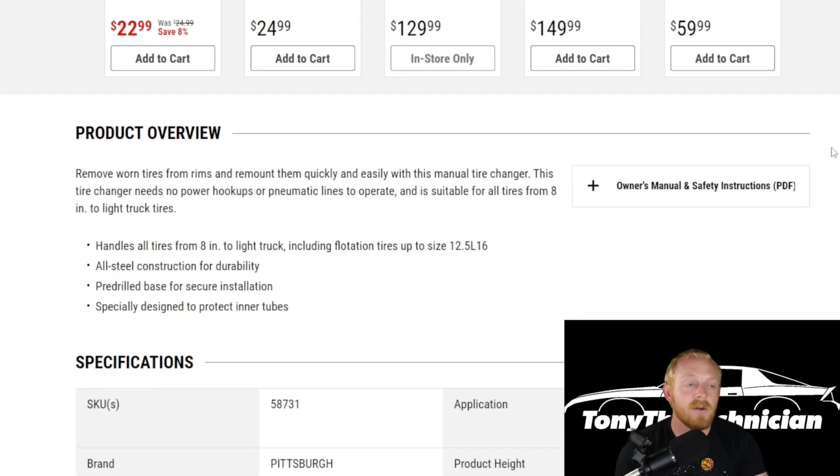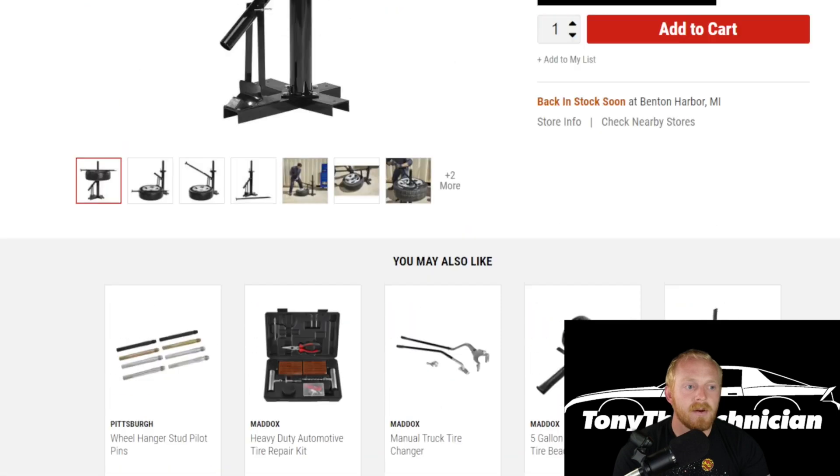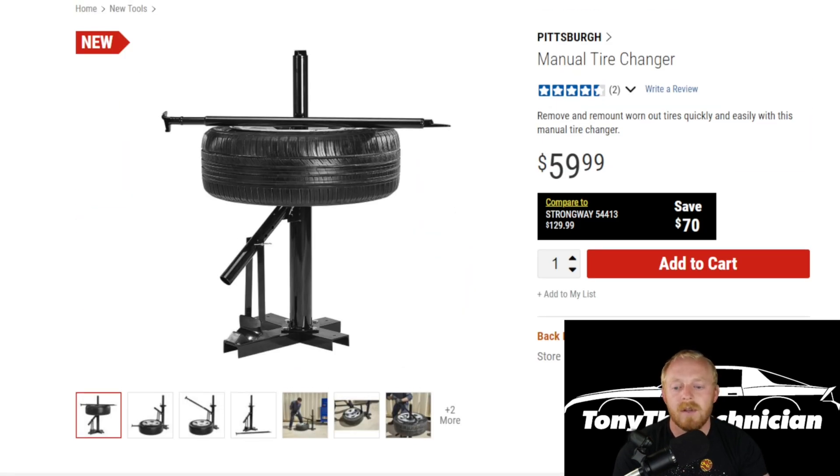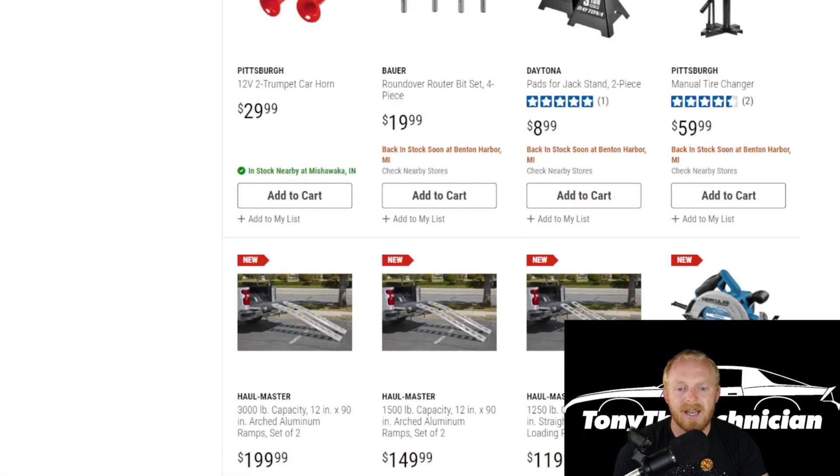There have actually been a few of these released at Harbor Freight over the last year or two, and I don't know if this is an updated version or a new addition to the lineup, but there are a few others available. Most places offer free tire mounting and balancing, but there are definitely situations where this may be handy to have — and it's obviously much more price-friendly compared to buying an electronic version of this tool, and much easier than doing it strictly by hand. So it's definitely an option, and I believe that's the last item on the list.